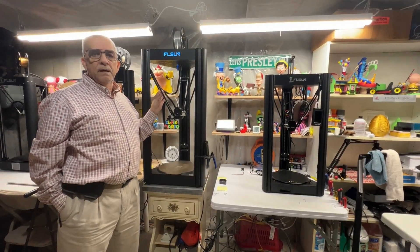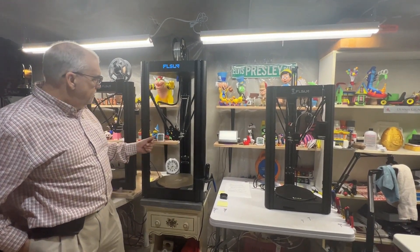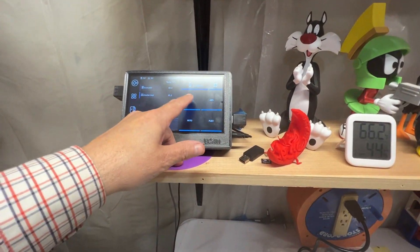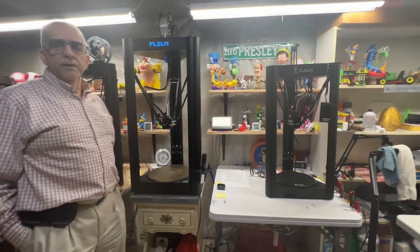One of the first things we have to do is heat up the nozzle, so we'll do that by going to the pad temperature and just use PLA — that'll be fine. We'll let that heat up.